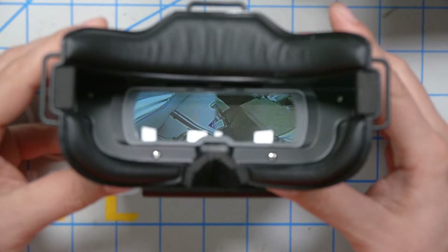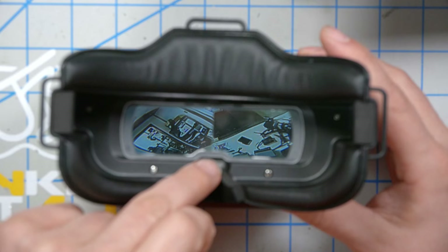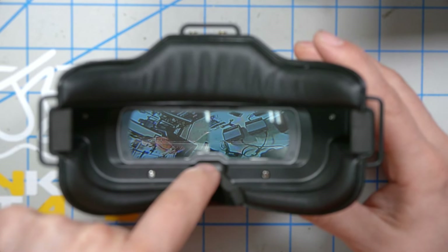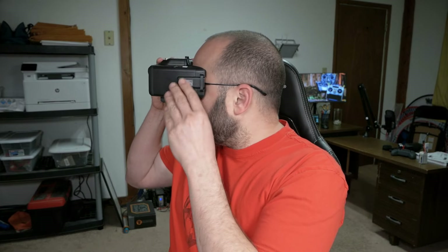A question many people will ask is how does this work if you have glasses? This lens piece could theoretically pop out and be replaced. What I do is just put my glasses inside and it works just fine — I can see just fine.